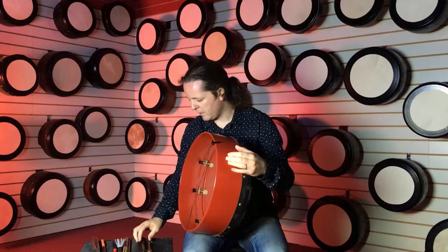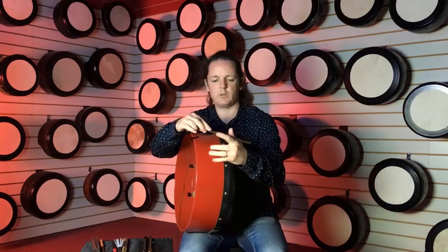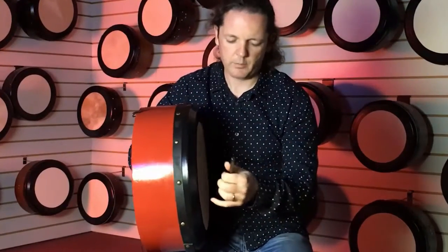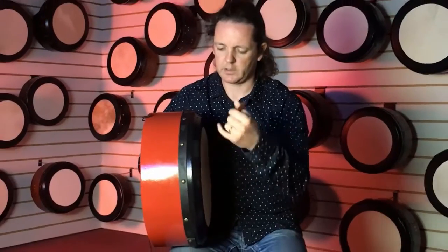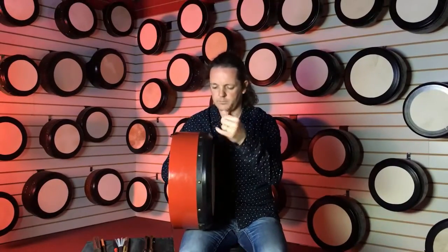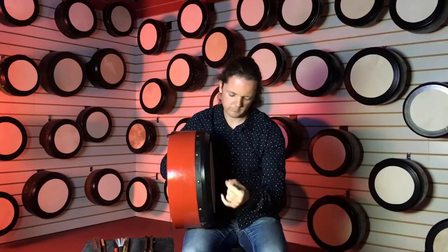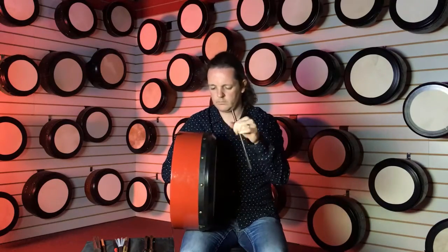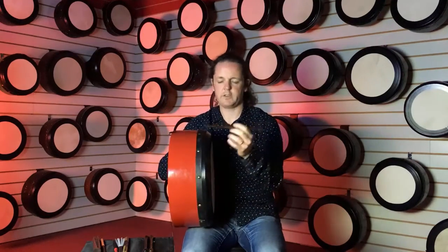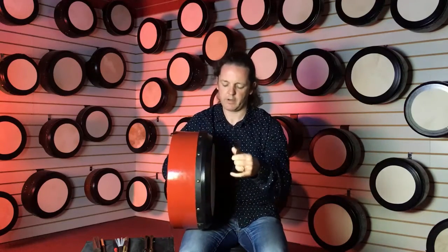Then we'll move on to the more advanced type of stick that you would use if you play more on the higher end of the bodhrán scale, so you can have this up here. The advantage of this stick is you can hit off the rim here for a bit of variation when you're playing the reel.